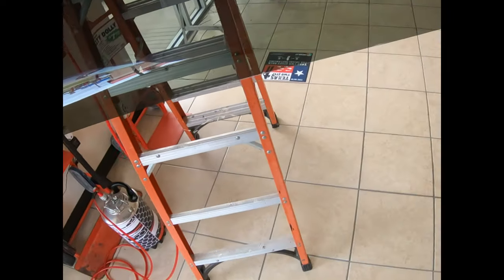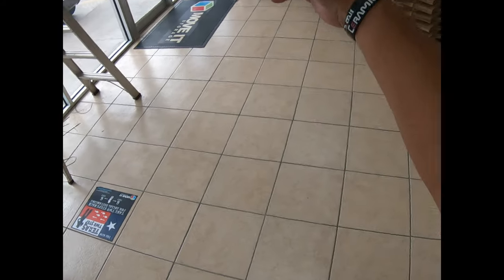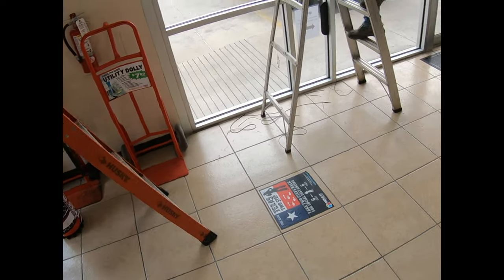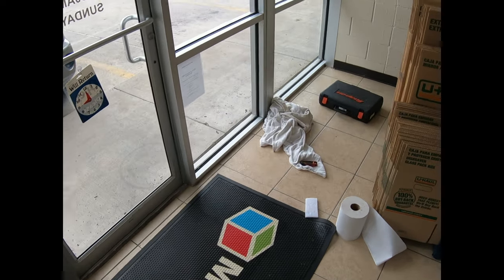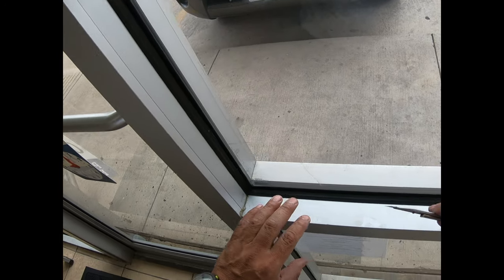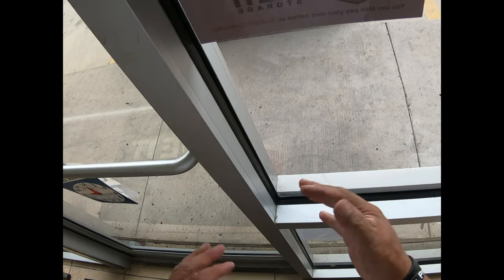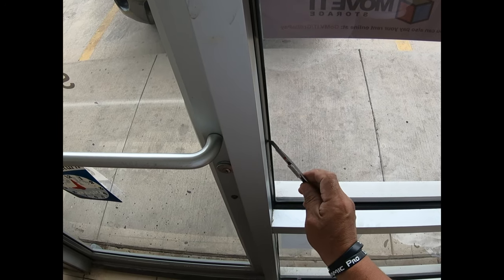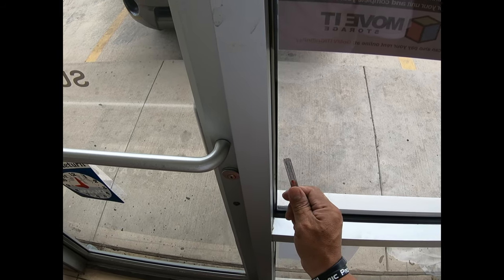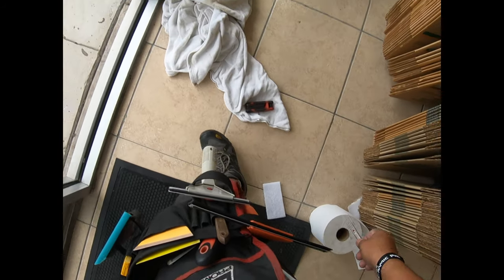We've removed all the film from all the storefront. There are a couple of windows on that side, so we're trimming a little bit of the rubber off the windows. What I mean by trimming is there's a sliver of plastic that we take off. I know guys love to remove the gaskets, but in my opinion, if you have enough shadow on the exterior to hide your cut after a sliver trim, that's the way to go.